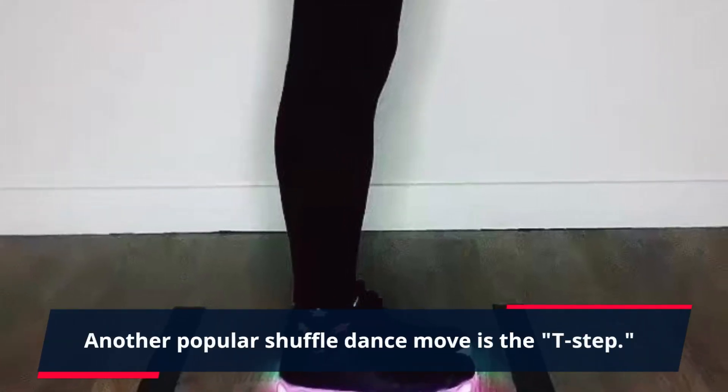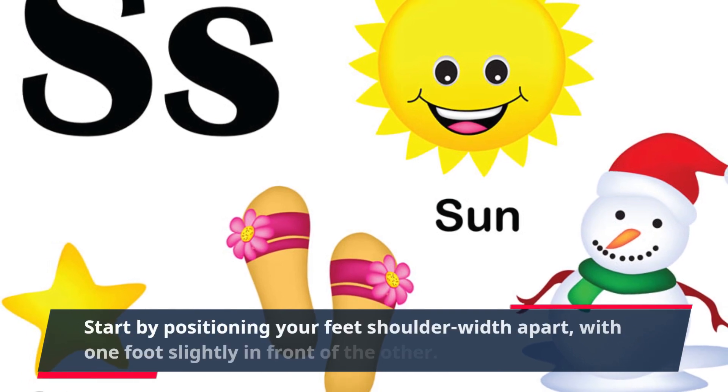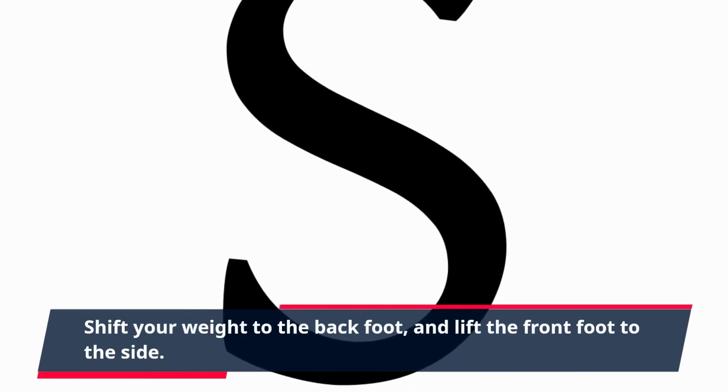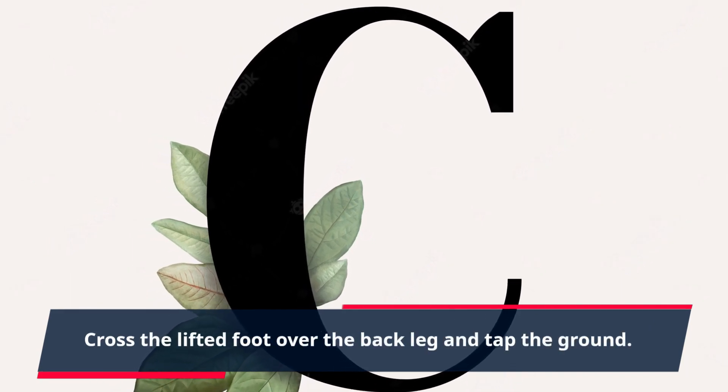Another popular shuffle dance move is the T-step. Start by positioning your feet shoulder-width apart, with one foot slightly in front of the other. Shift your weight to the back foot and lift the front foot to the side. Cross the lifted foot over the back leg and tap the ground.